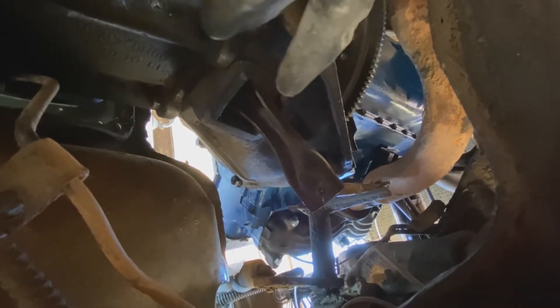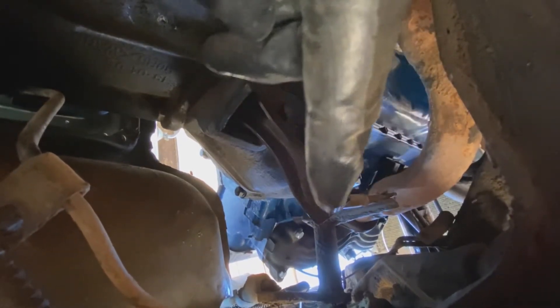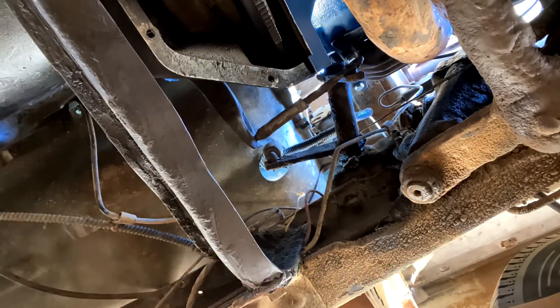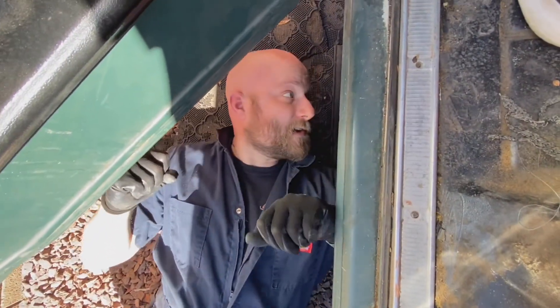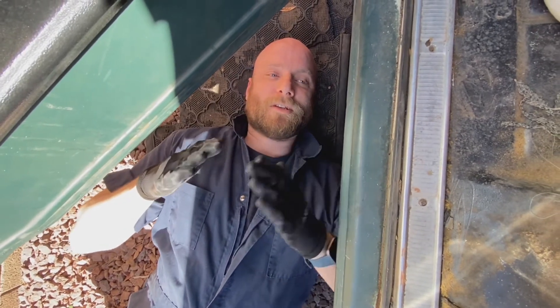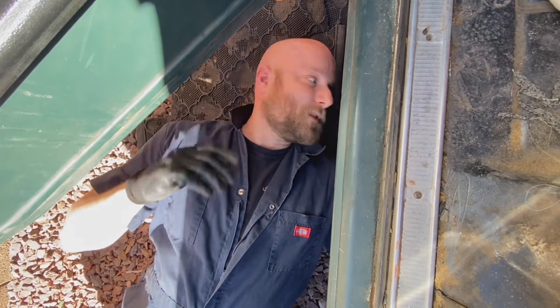The part that worries me is the amount of bend this cable has going to the clutch fork. I'm not sure how to straighten that out. The grease is pushing on the clutch and it's moving the clutch fork, but back here it's angled way out and it doesn't look right. I obviously don't want to start it and launch anything forward, so that's what I'm trying to figure out.